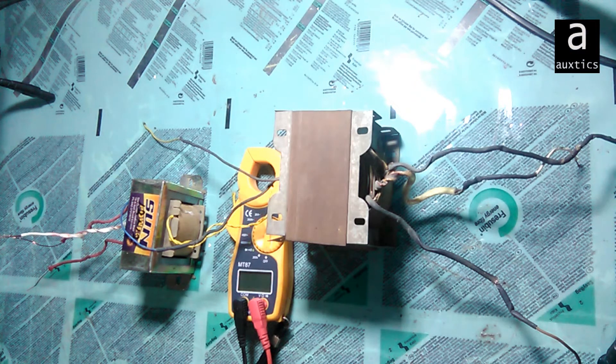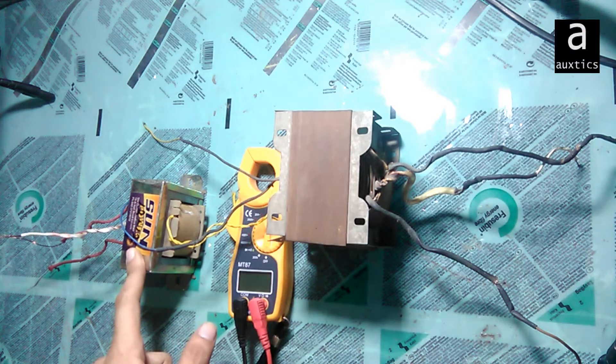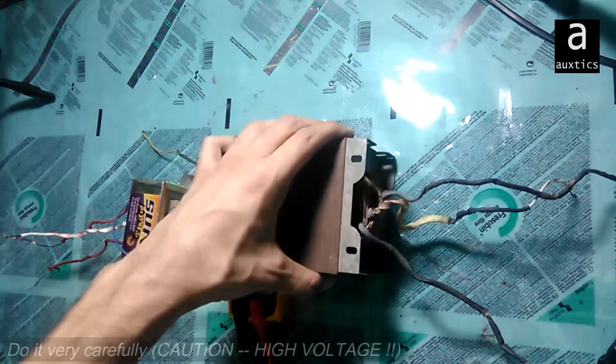Hello my dear viewers, welcome to VoxTix Technologies. In this video I'm going to tell you about the functionality of transformers. As you can see there are two transformers, and I'm going to differentiate between a step-up and a step-down transformer, making clear what each one is.